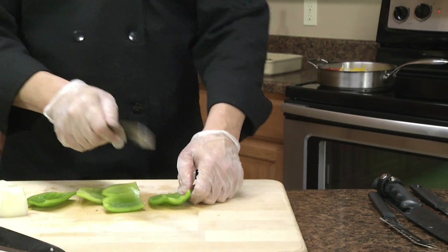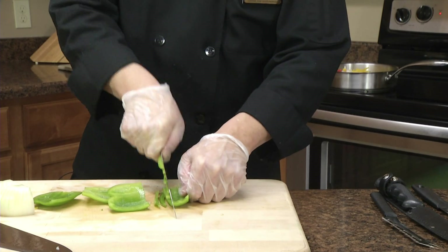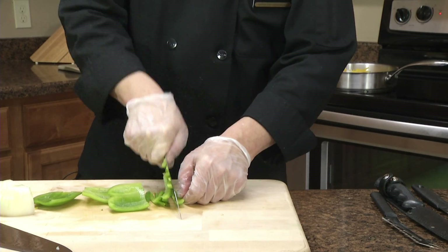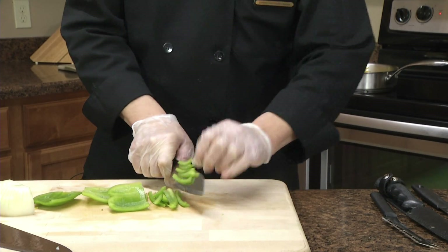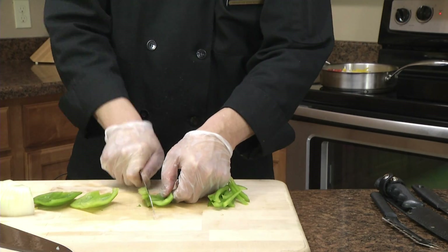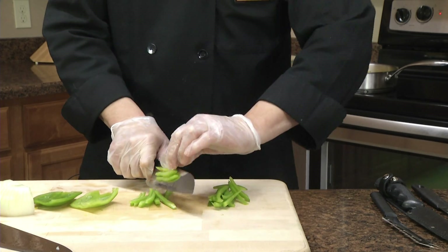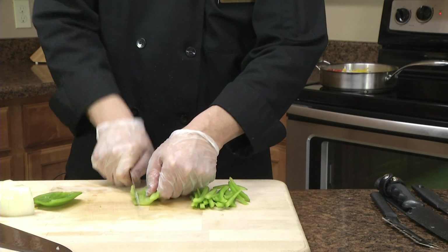Also use the Rada Cooks knife, which is a Santoku design. It's a really handy, really comfortable knife to use, and these are things that you can get through fundraisers as well.